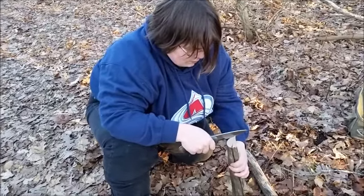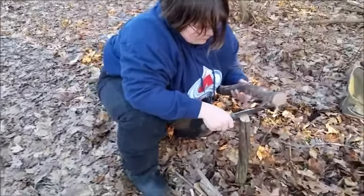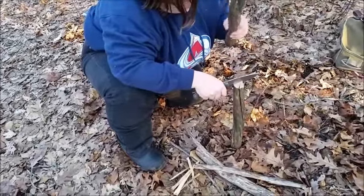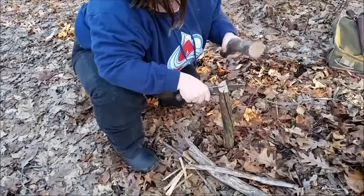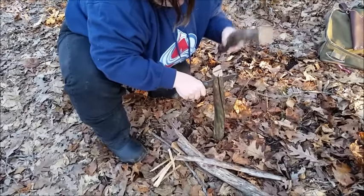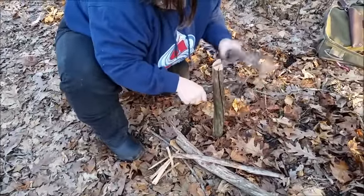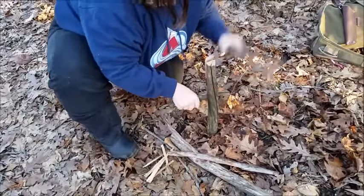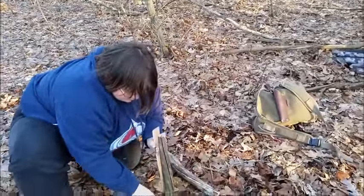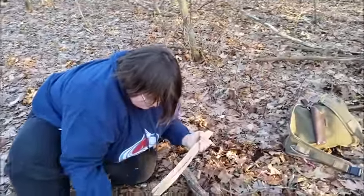Turn the log a little more — more in the middle. Don't be afraid to hit it. Push your hand down with it, keep it straight. Hit it like it's an ex-boyfriend. Now what you do is just turn your wrist — see how it splits it? Good job, pull it out.